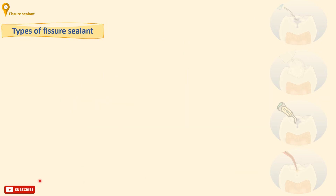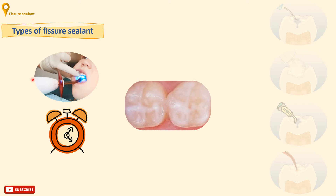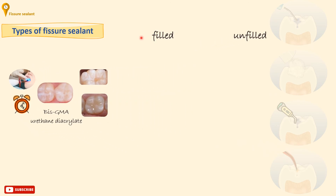Sealants can be classified according to different criteria: firstly, by the polymerization method, to a light-cure or self-cure sealant; according to the resin system used, to bisphenol-glycidyl-methacrylate (Bis-GMA) or urethane diacrylate; according to the color, to a clear or tinted sealant; and whether they are filled or unfilled. Fillers are usually glass particles used in dental composites, which can give them different properties and performance according to their size and presence or absence.